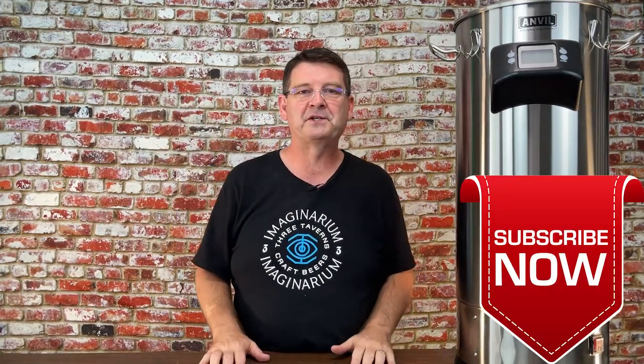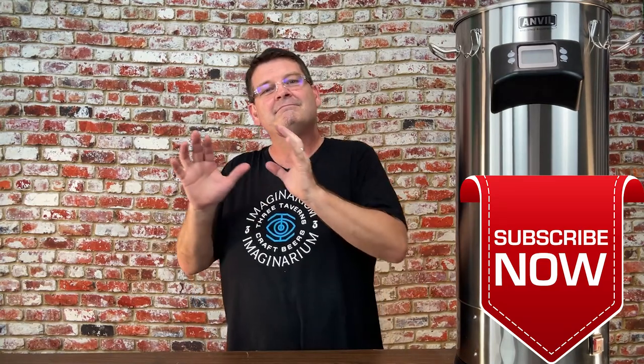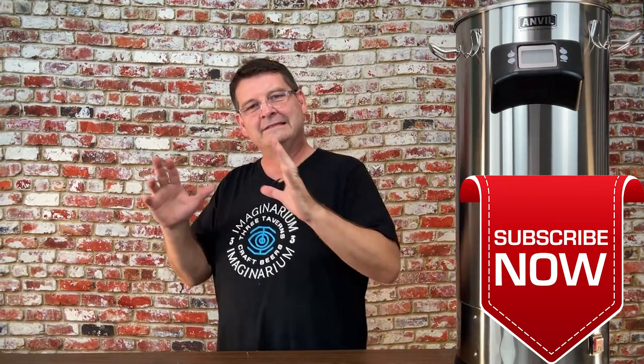Welcome to Bitter Reality Brewing. Today I've got something really special, and I know everything's special, but this is taking it to the next level — and I do mean taking it to the next level.